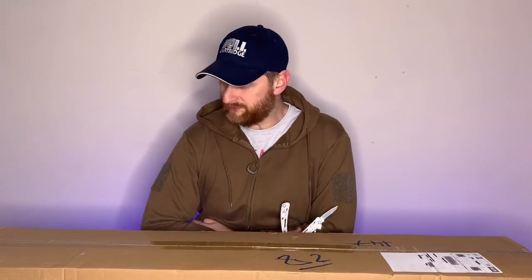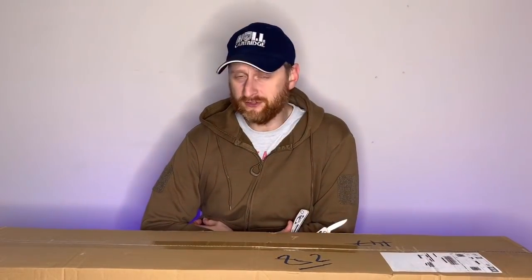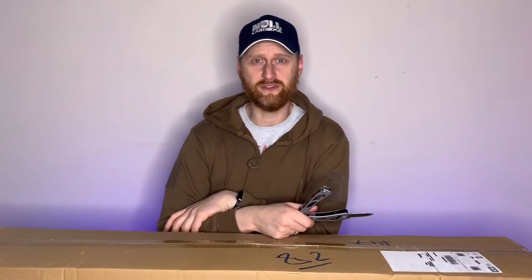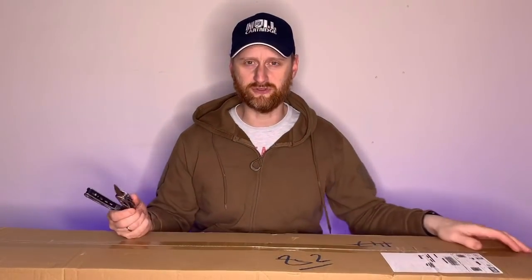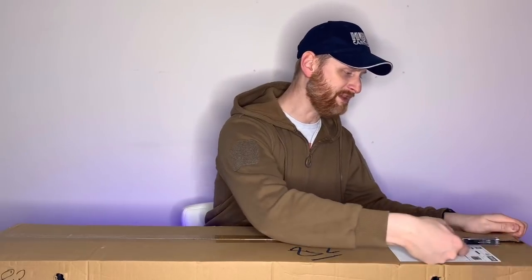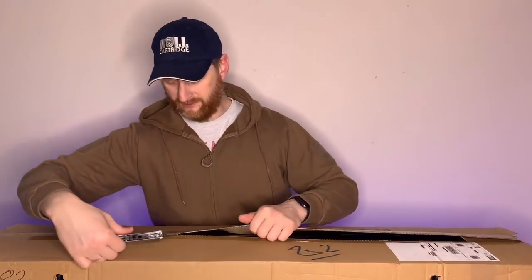So we're going to open up this box to see what's inside. In true airsoft fashion I'm obviously doing this wrong because I'm going to use a little knife with my multi-tool. Obviously when you do any kind of airsoft unboxing you're supposed to use some kind of giant saber or sword like everybody else's channels, but unfortunately you haven't got one so you'll have to put up with the pen knife and my insane rambling.